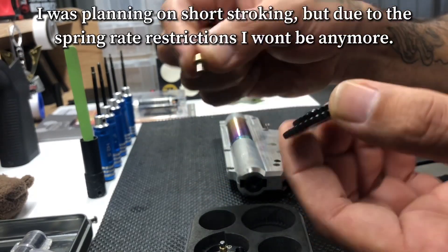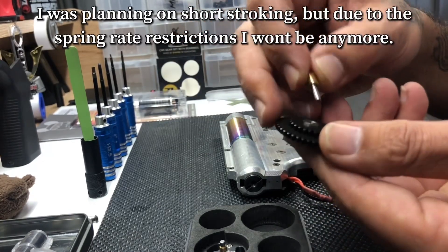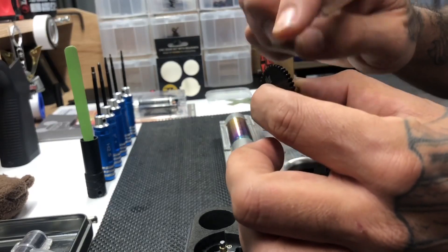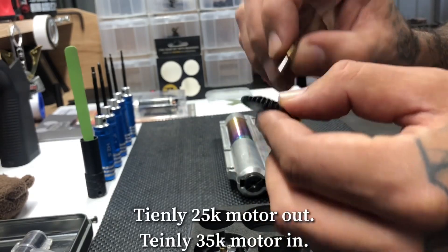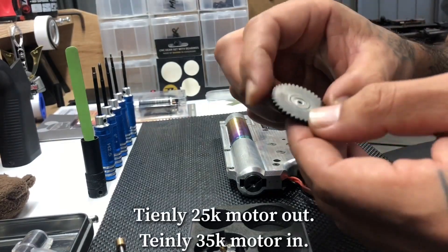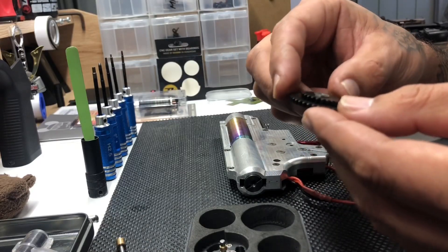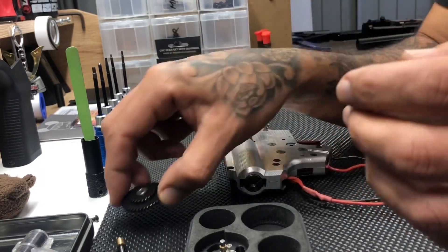The spur gear has a free-float axle and bearings on either side — you can see it spins quite nicely. It'll be interesting to see, because I'm going to push this gear set quite hard. I want to see if I can get these bearings to pop. Ideally I don't want them to pop because I don't want to waste my money, but I do want to push them to see how far I can get.